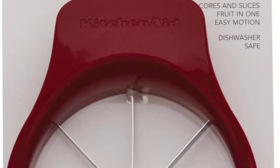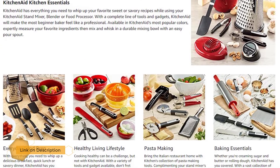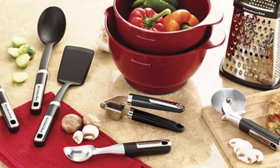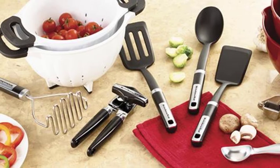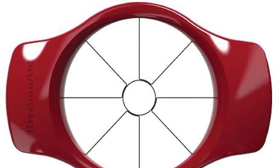The attractive red color of this apple slicer is just one of its many appealing features. The unit also offers stainless steel blades that make quick work of slicing apples for pies and snack time. The ergonomic design of the handle is another plus, as it provides a solid grip for pushing down on the apple.